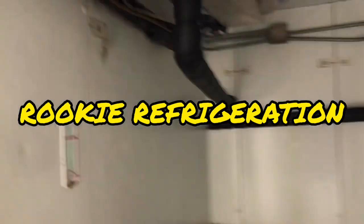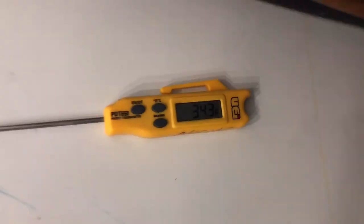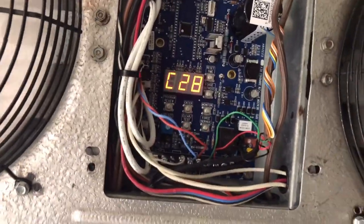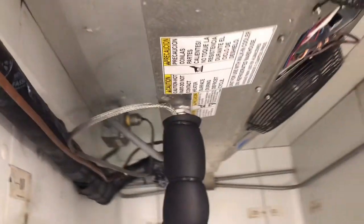Hey, what's up everybody. So today we have a complaint about a freezer iced up, and sure enough it is. Temperature is still dropping but it says we're running about 28 degrees. This is actually a callback and we're going to have to figure out what's going on.